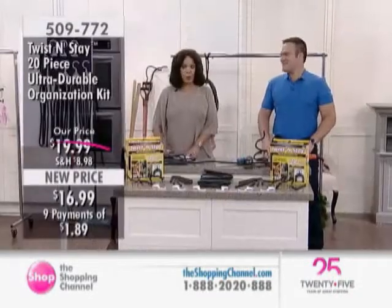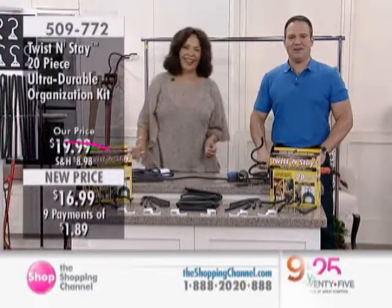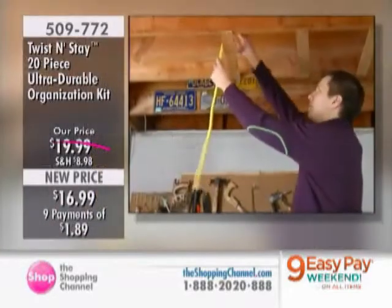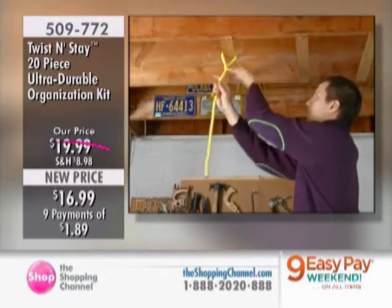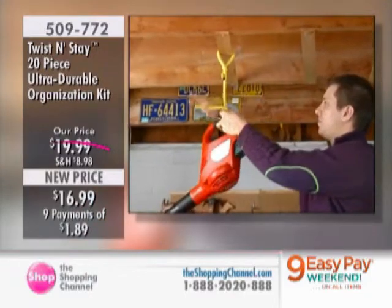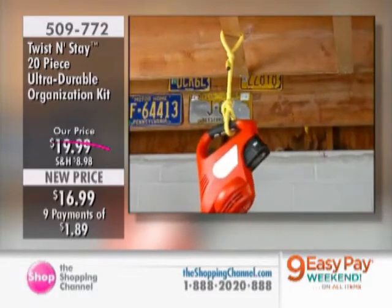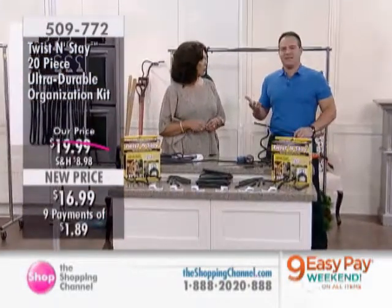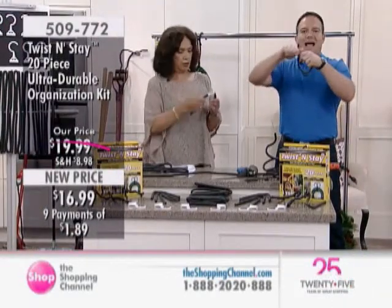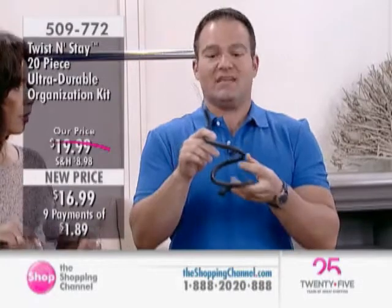Let's take a look at the video. Basically, what you see with the Twist and Stay — and this is what I love about it — there are literally hundreds of uses. You can really maximize your vertical space, getting things up off the floor, keeping things organized. The best way to think about the Twist and Stay is it's a giant twist-tie of industrial strength that can wrap up and hang, with literally hundreds of uses around the house.